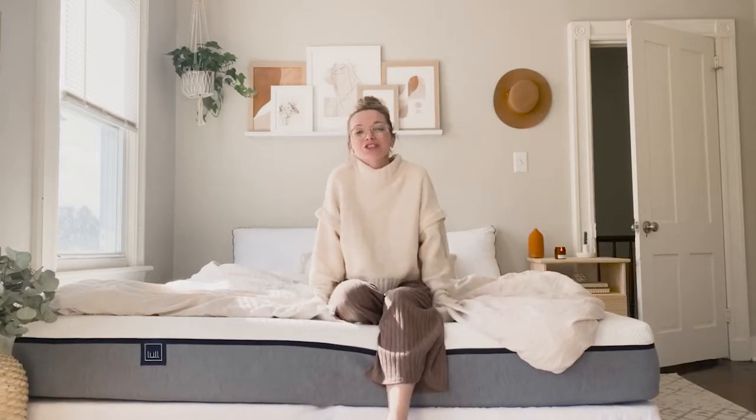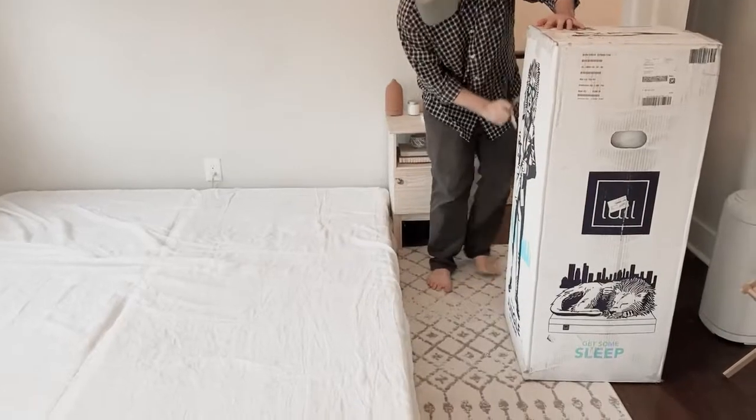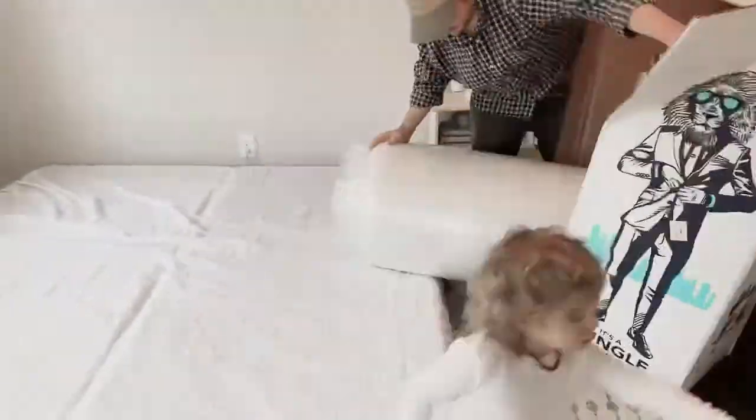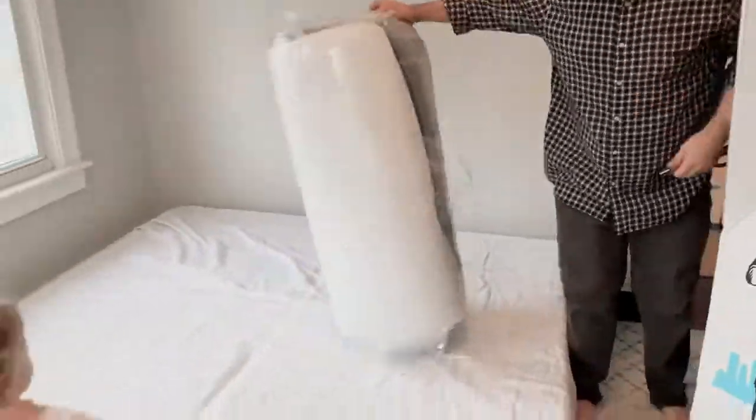Hi guys, so I am here to just do a little review on our Loll mattress. We actually unpackaged it, got rid of our old mattress, and put this new mattress on our base.